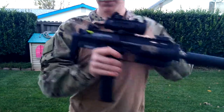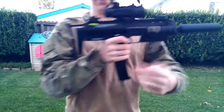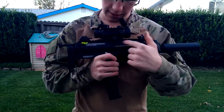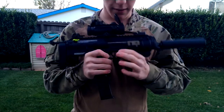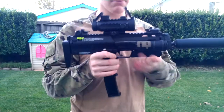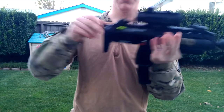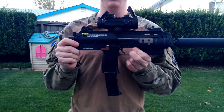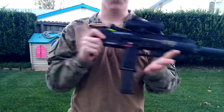To release the bolt when it's cocked back — you can see that it's cocked back by either the charging handle being back or by the ejection port hole being open — you press this up and then that will come home. You just push up on the button and the bolt goes home.